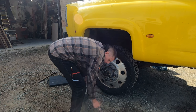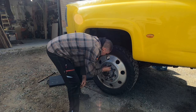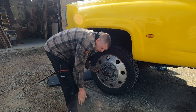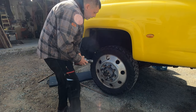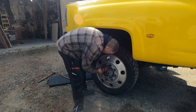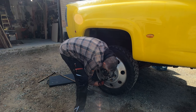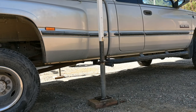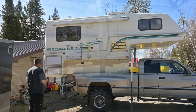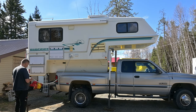Sorry about the float plane noise — we get a little float plane action in the morning around here. Usually a little earlier than this, but they're not really in full season right now. It's like ridiculously high. Oh, that totally freaks me out.